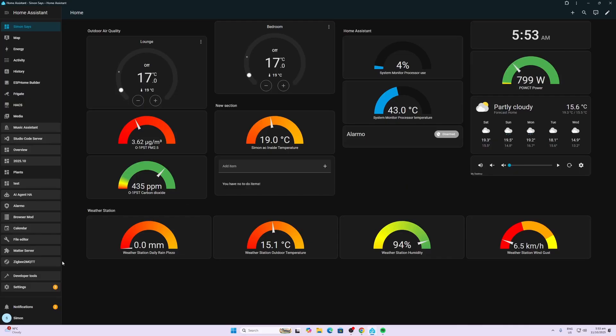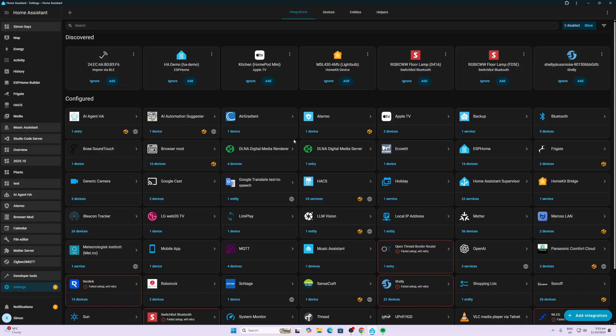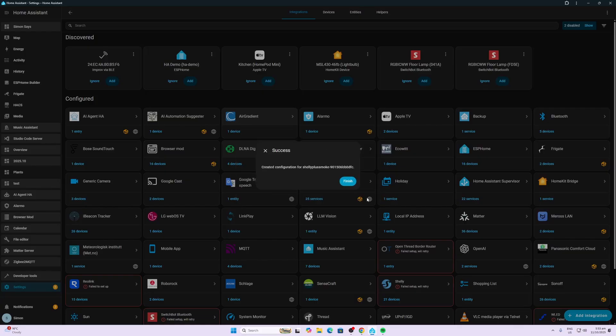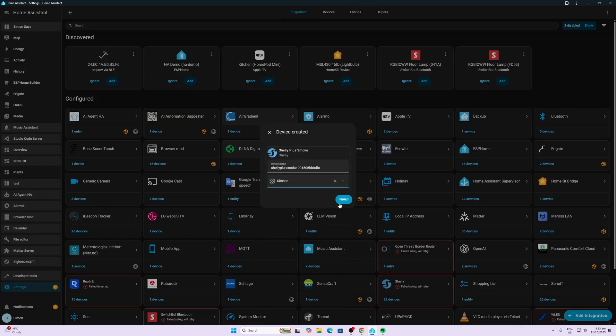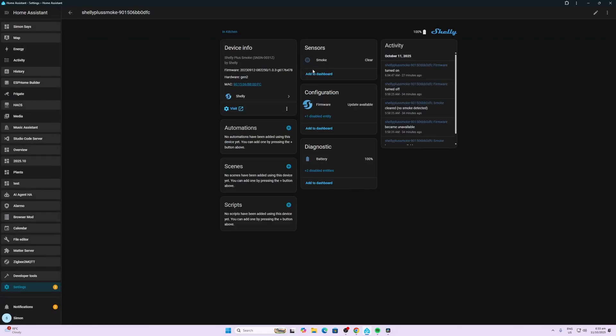Now we open Home Assistant, go to Settings > Devices and Services, and there it is showing up. We add it — 'Do you want to set up the Shelly Plus?' Yes we do. We put that in the kitchen again and finish. When I first added it to Home Assistant it didn't show the sensor, but after about 30 seconds it did pop up.